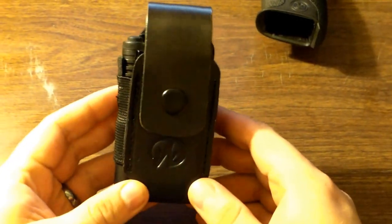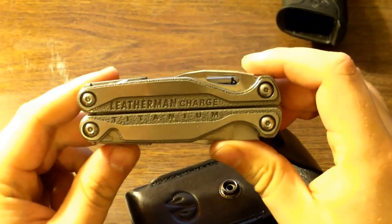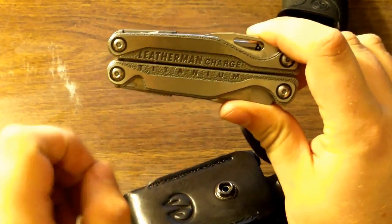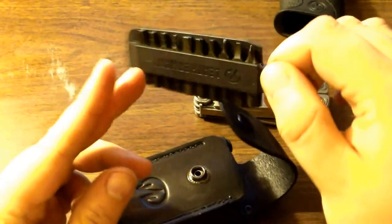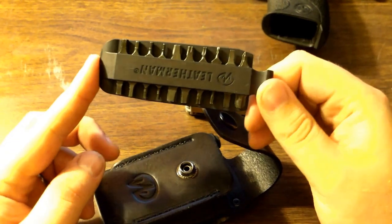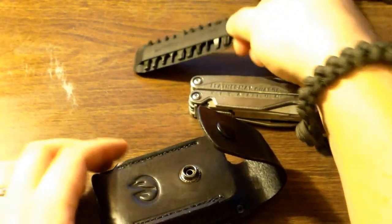I got a new sheath for my Leatherman — the old one wore out on me. I still have the Charged TTI, the new style with the different design for the titanium on it. I also changed out the bit set, so it's now a complete set in there that holds a little bit more. This is really nice because the torques match almost all of my knives I need to work on, so that's handy to have around.